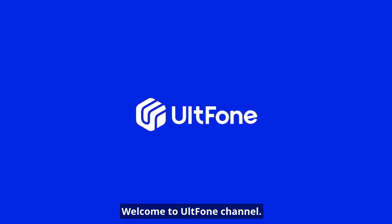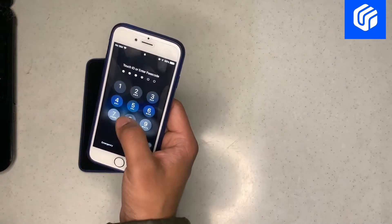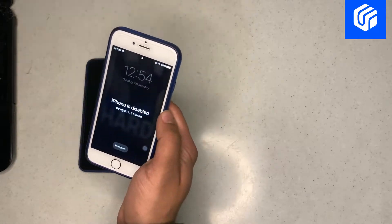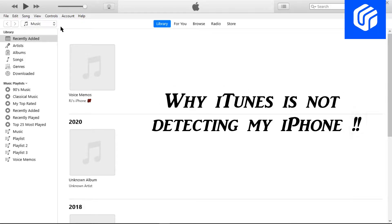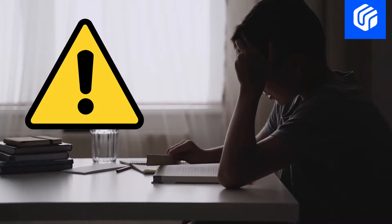Welcome to the AltF1 channel. Do you want to reset your iPhone or iPad because you forgot the passcode or it's stuck in a boot loop? Whatever the reason, the first solution that comes to your mind is to reset it using iTunes, right? However, your iTunes would detect the iPhone or iPad only when it's in recovery mode. So what if the buttons on your device got broken and didn't work anymore?